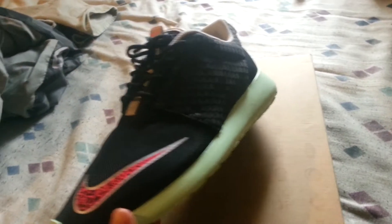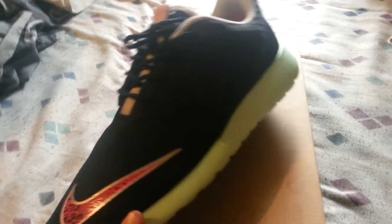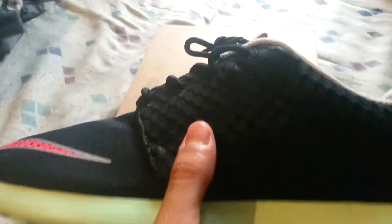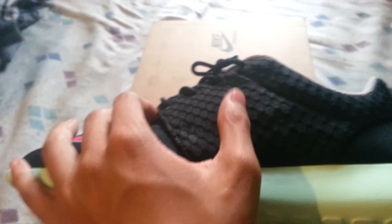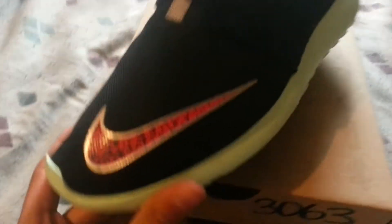These are the Roshi Run, and everybody's calling them the Roshi Run Yeezys because they have the mint candy bottom with this type of mesh design. That design makes them look like the Yeezys — I'm not sure if the official name is Yeezys, but that's what everybody's calling them, and that's what I call them too.